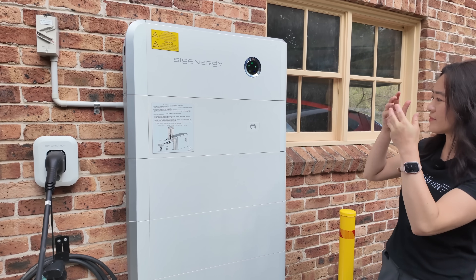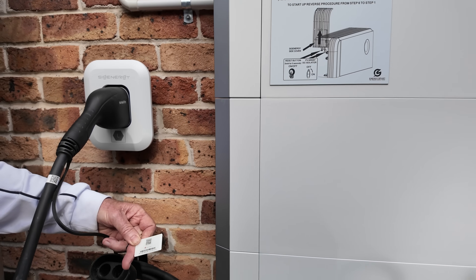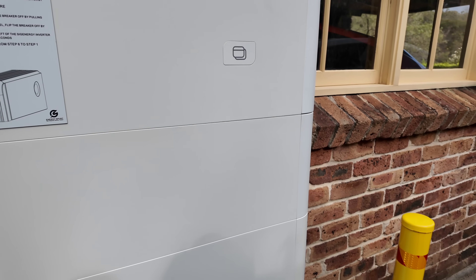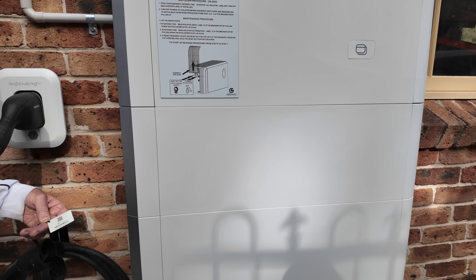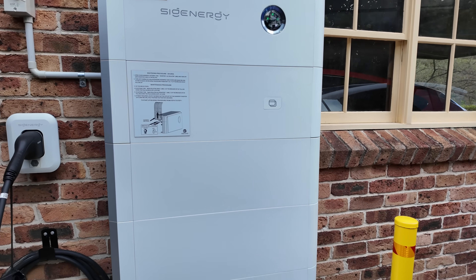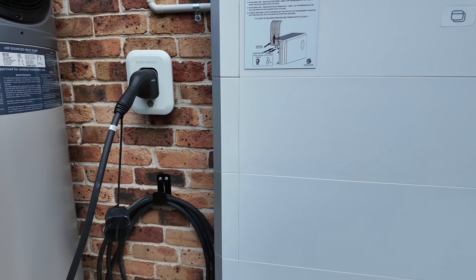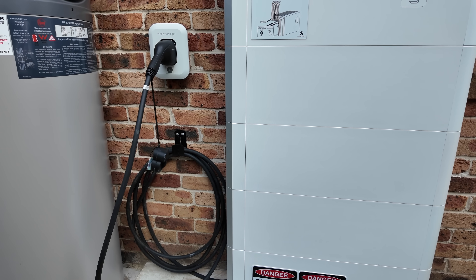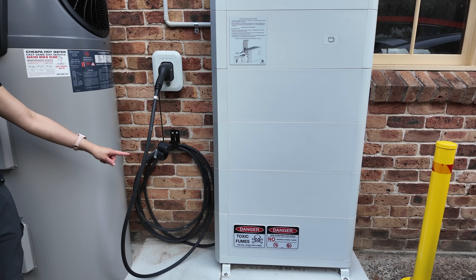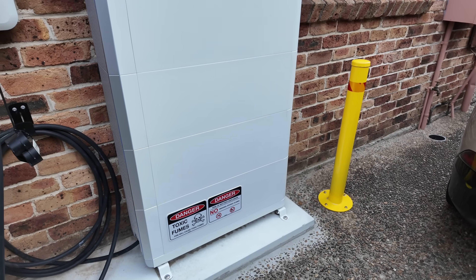The DC module can top out at 25 kilowatts. You can see here a RFID authorization box, which comes with the DC charger. I'm told there are two of these that come with the installation, and you can set it so that you just tap that to get it going. That's useful if you want someone else to use your DC charger, or maybe you can rent it out and make some money on the side. But you don't have to have it if you don't want to — it's quite a nice handy feature.